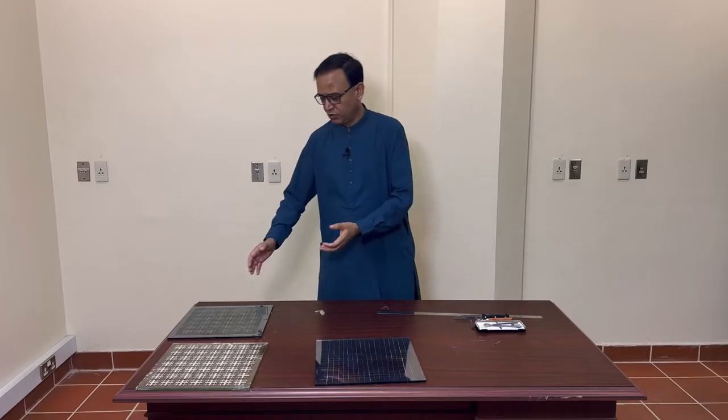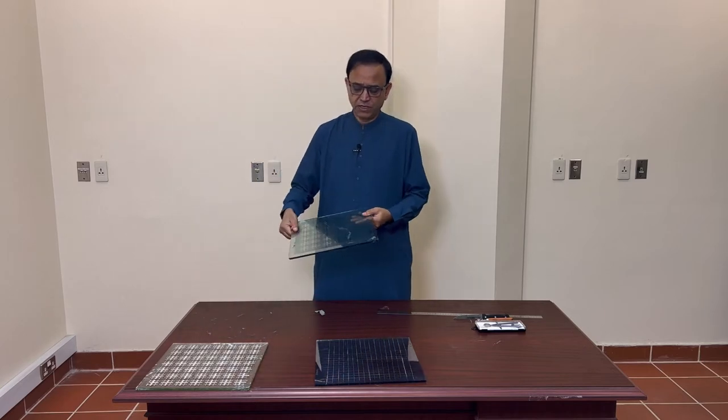However, when we have to etch a frequency selective surface on the hard coat energy saving glass, it's not that easy. So for example, I will show you one of the energy saving glasses with the hard coat.